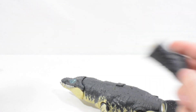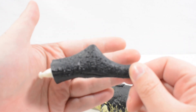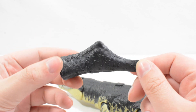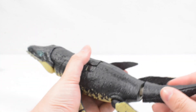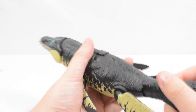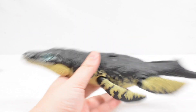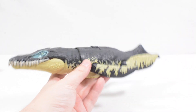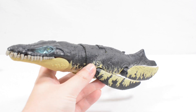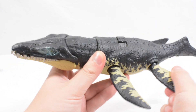We have got the tail just there, all one color with the white joint that connects in just here. We can see that with the tail locked into place — that looks quite apt. We have got the Kronosaurus.